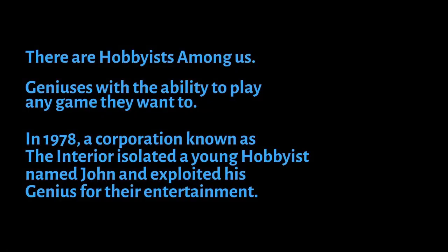There are hobbyists among us, geniuses with the ability to play any game they want to. In 1978, a corporation known as The Interior isolated a young hobbyist named John and exploited his genius for their entertainment. Then, one day, their hobbyist ran away.